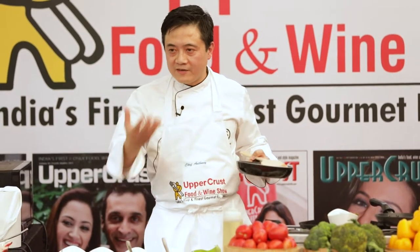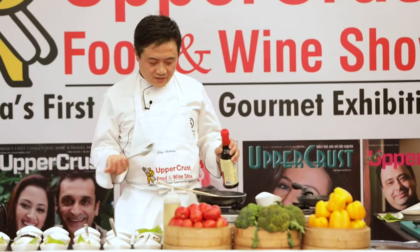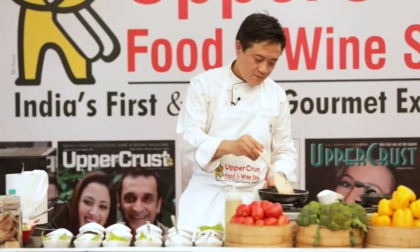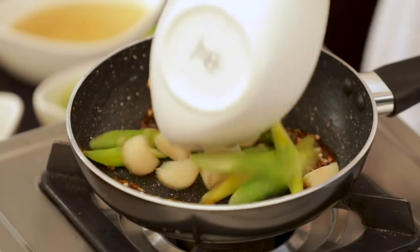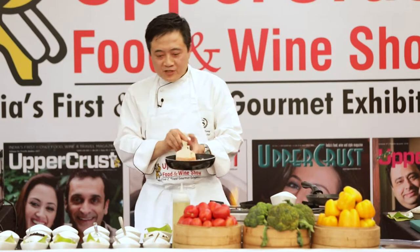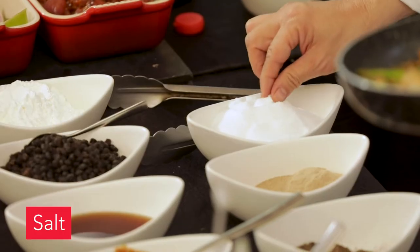I'm adding a little bit of oyster sauce — just take a spoon and put it over here and sauté the whole thing. Now I've put in the soy sauce and I'm adding the asparagus and water chestnuts. I've put in soy sauce and oyster sauce.